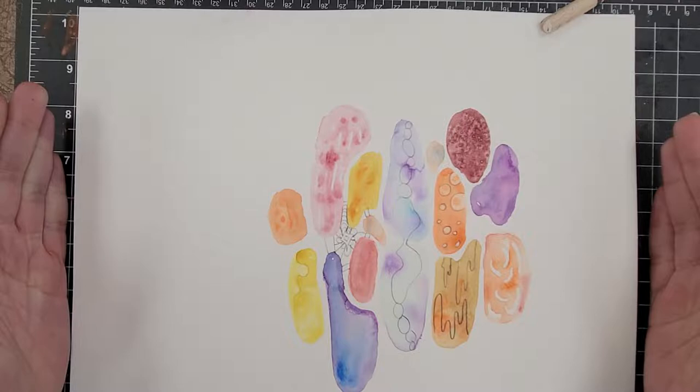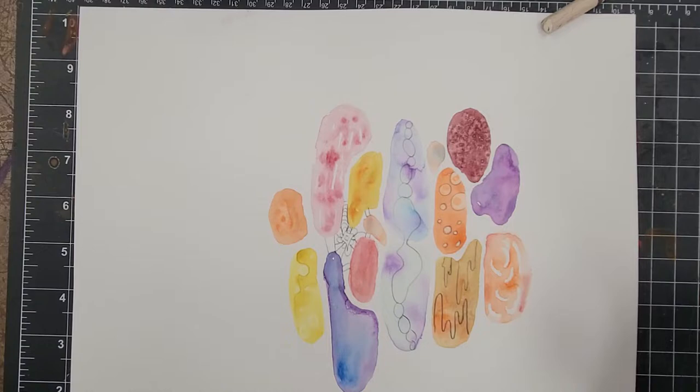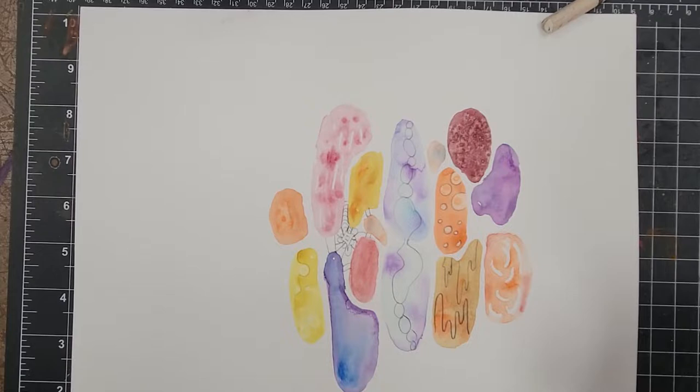Once you are done adding your watercolor techniques onto your final piece of artwork and you've filled up most of the paper with what you wanted to do, then you're going to go ahead and add your Micron pen and add your Zentangle patterns.